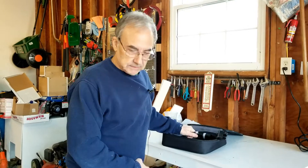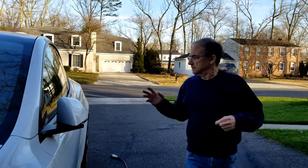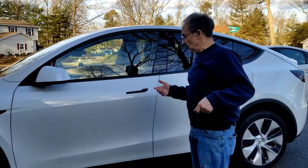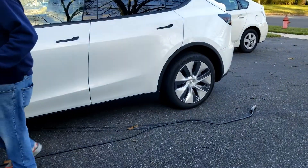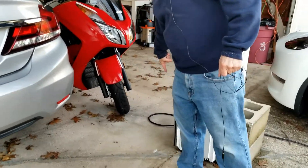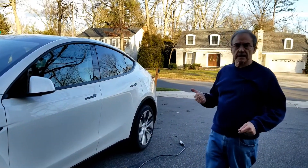Today we're going to be using the mobile connector. My car has been set up to charge at 48 amps — you go into the Tesla app in your car and set it that way. What I want to confirm is that when I plug this mobile connector in — and the other end is over here on the floor — it automatically knows to drop the amperage down to nine amps and doesn't blow the circuit breaker.